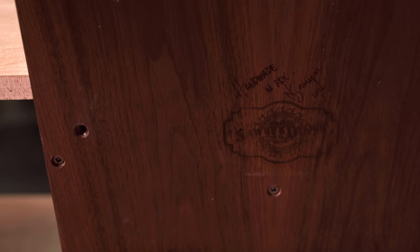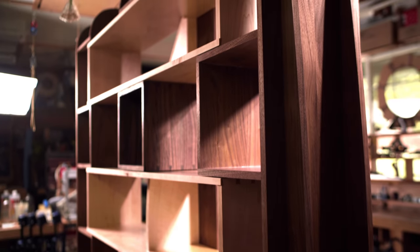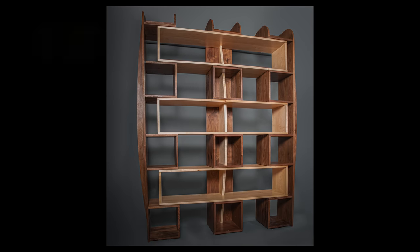And I present to you one not-so-boring, pretty sweet bookshelf. I appreciate you watching — if you aren't already, get subscribed, hit that like button if you liked the video. We'll catch you on the next build; got some really cool stuff coming for you guys.